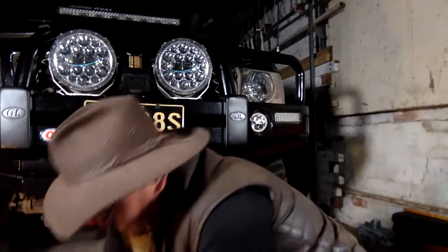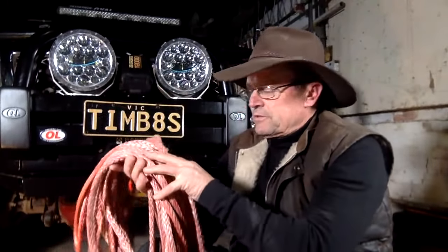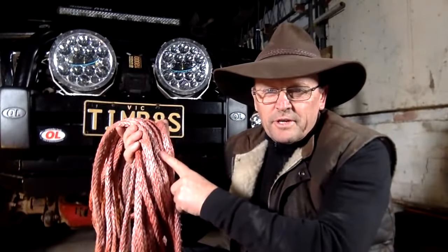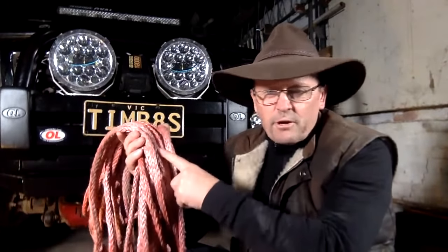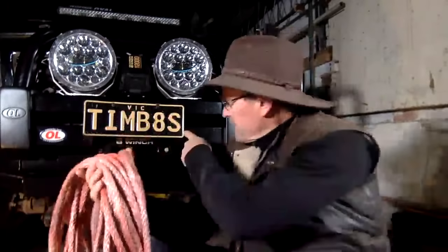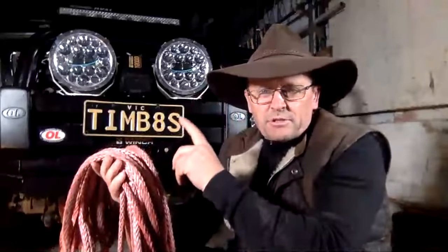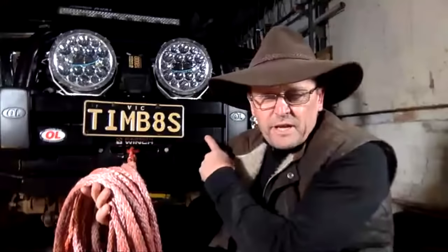I'm going to have a chat with you guys about winch rope replacement options because I've just replaced the rope on mine. I'll show you this bundle down here. This is the rope I've just taken off. There's absolutely nothing wrong with this option either — synthetic rope, great option. I've had this one on that winch for a number of years and it's been very reliable. But there are other options out there, and I want to show you the one I've now got on here.